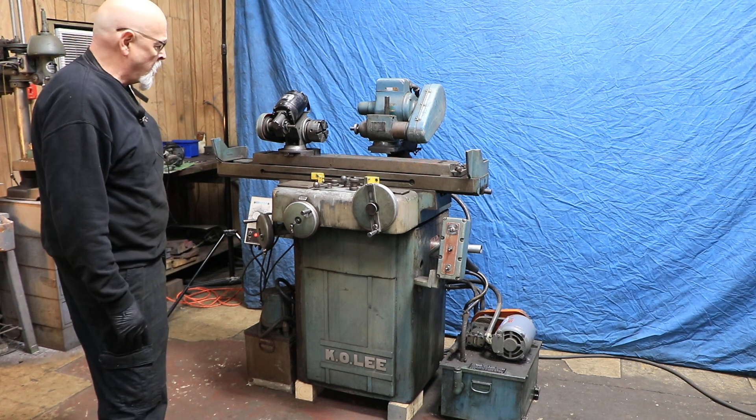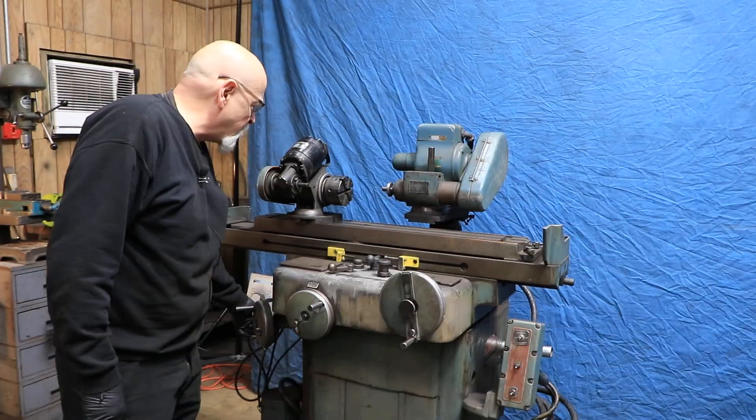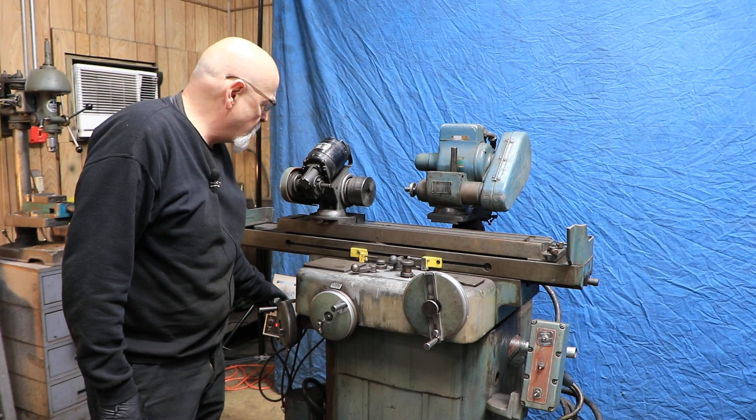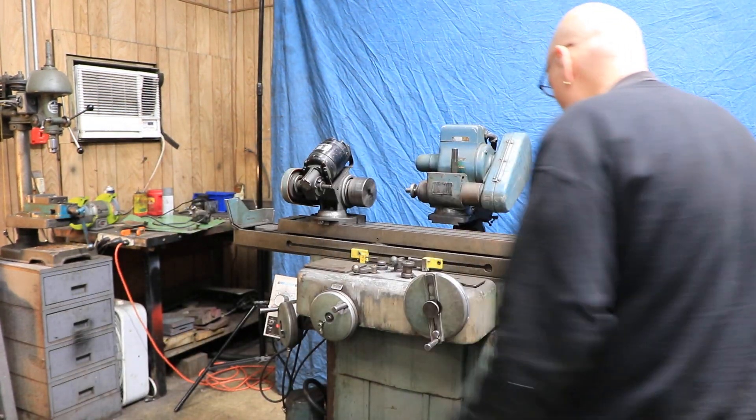This machine is currently wired for 220 volts. You have a Minerac drive here for your workhead, a variable speed, and controls up here on the deck for your table movement.